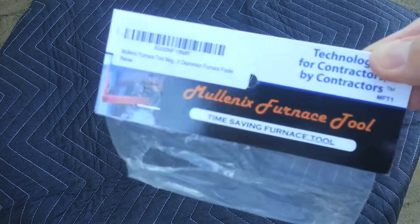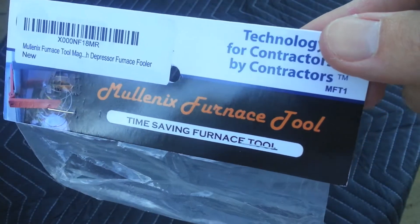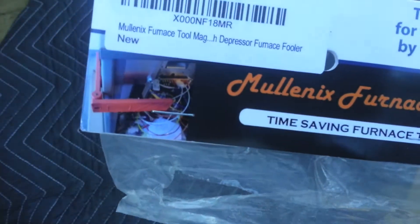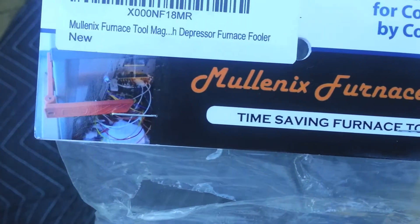Hey guys, I want to show you a cool little tool I got off Amazon — it's a furnace door switch tool. This is a Molinx furnace tool, and basically what it does is holds in the door switch so you could do your troubleshooting while the power is on. It's about $15.